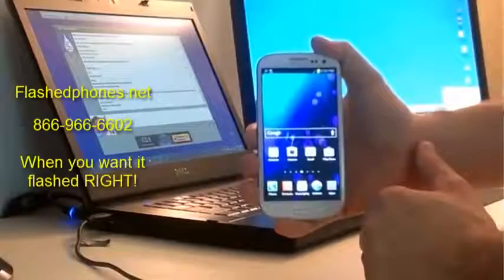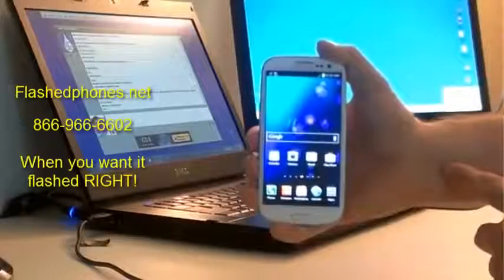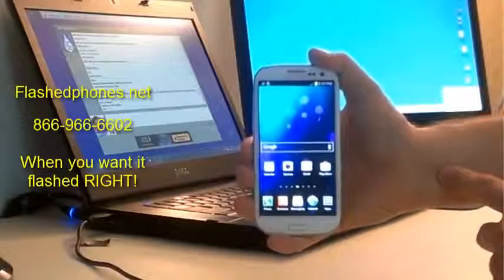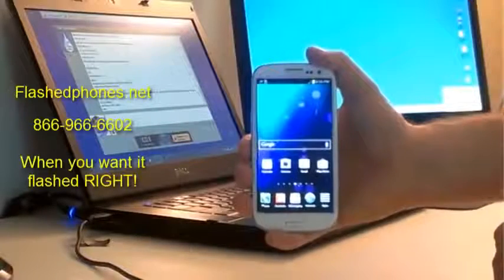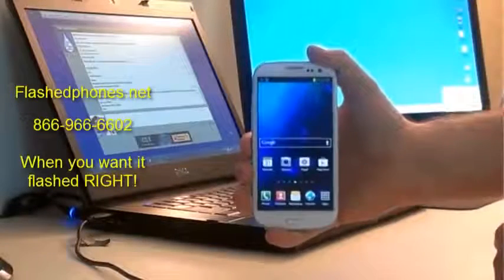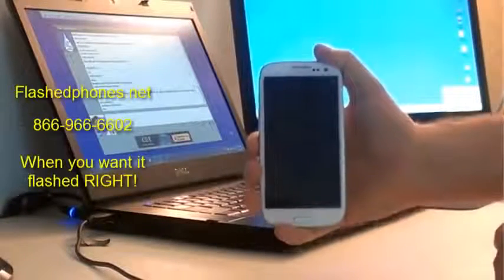That's how you root and ROM your Galaxy S3 so you can use Wi-Fi tethering. We started with a phone that had a custom ROM on it, but this same method works if you're completely stock and not rooted — it will root your phone and install the custom ROM. As always, another video from FlashPhones.net. If you have any questions, call us, send an email, or visit our website at FlashPhones.net for contact information. Keep on flashing!